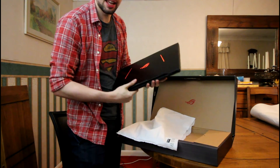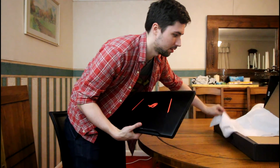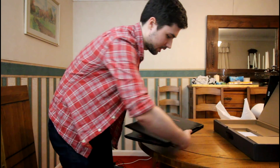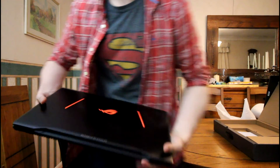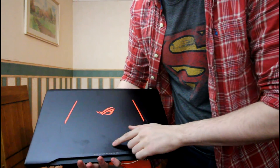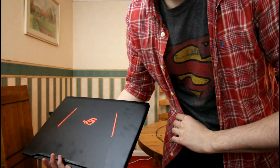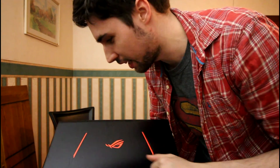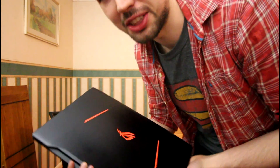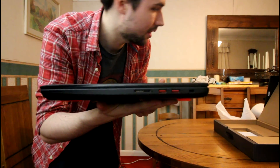Here we have my Republic of Gamers laptop — or gaming notebook, whatever they want to call it. I'm going to point this out now: I've already messed this up. It has a beautiful matte finish and I have already scratched it right there — it's not coming off easily. That is ridiculous. It's a beautiful laptop but I'm going to have to take some Dettol and a microfiber cloth just to keep it neat and clean, otherwise it's going to drive me insane. As you can see, it is pretty thin.